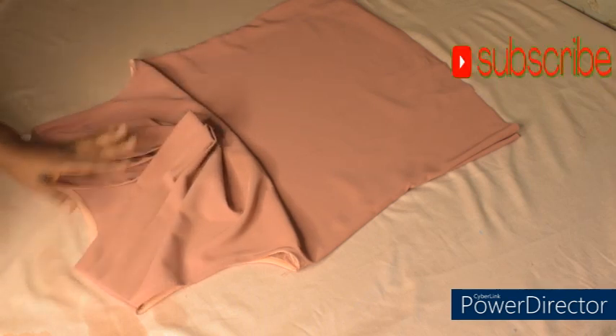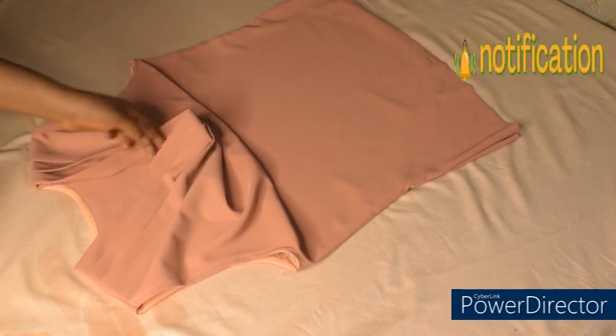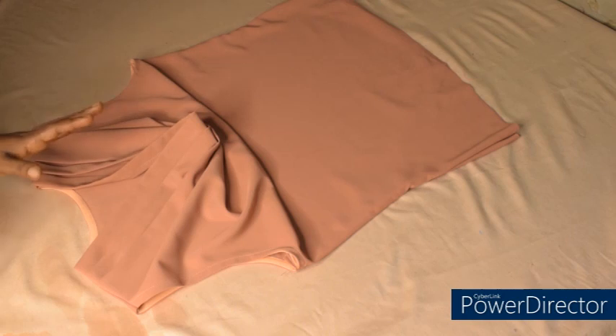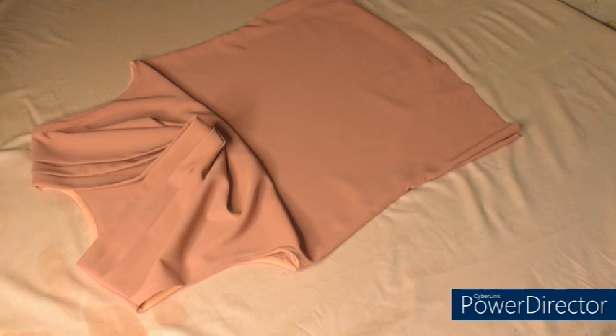If you like this video, go ahead and give it a thumbs up and try it out — let me know your results in the comment section. You can wear this top alone or with a jacket, just like you see on the thumbnail. Whichever way you choose to wear it is fine. Go ahead and give this video a thumbs up and share so that others can benefit from this tutorial. Thank you so much for watching — till next time, bye bye.